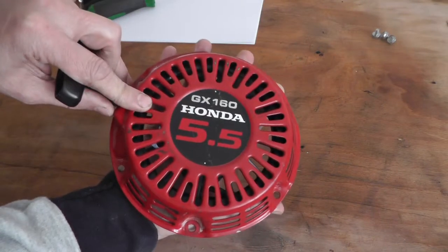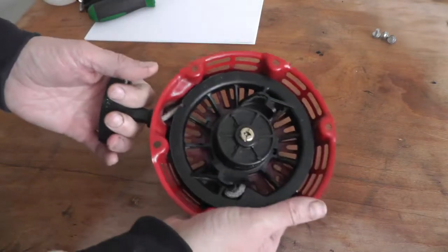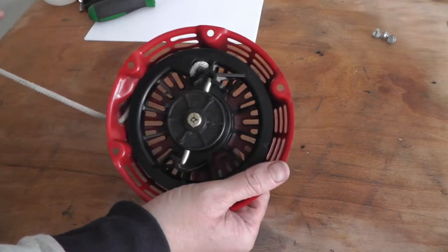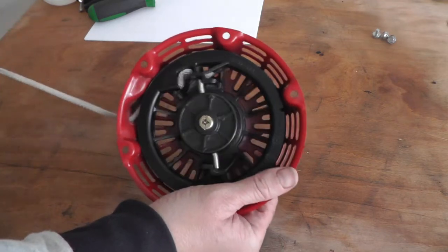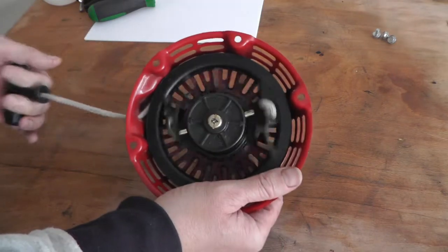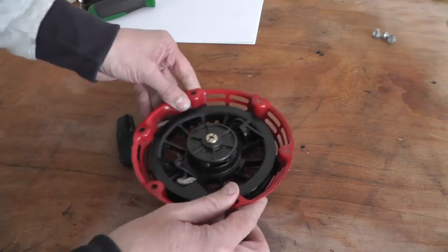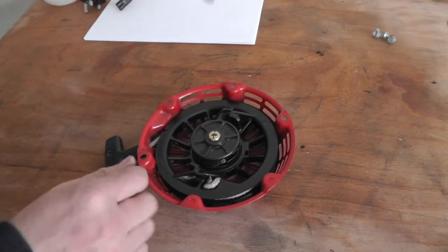Here's your starter pull cord mechanism. When you pull it, the center pins come out. Obviously sometimes they don't come out, and sometimes your cord snaps, so you always have to know how to work on them.